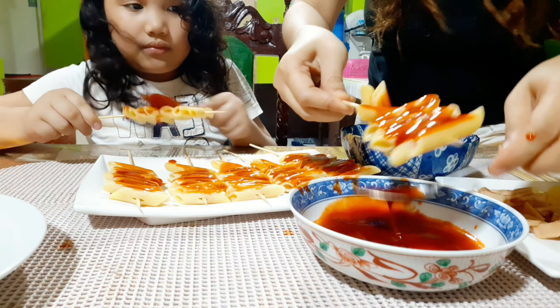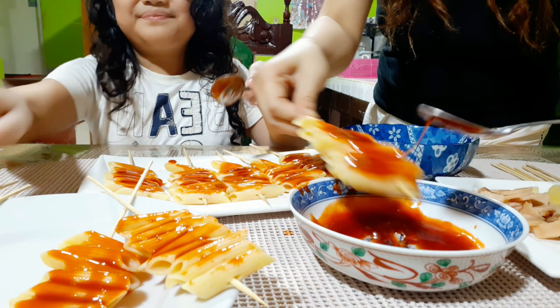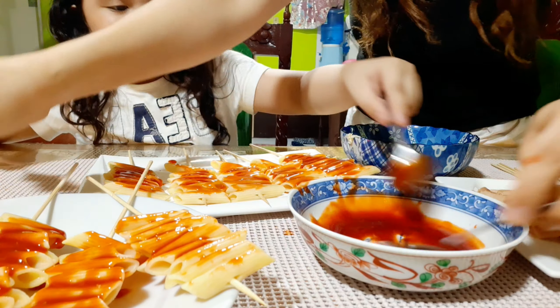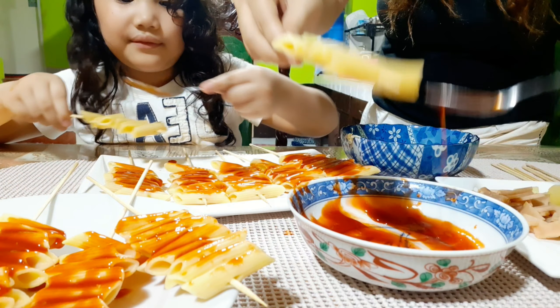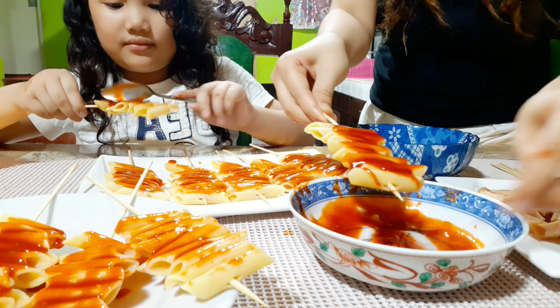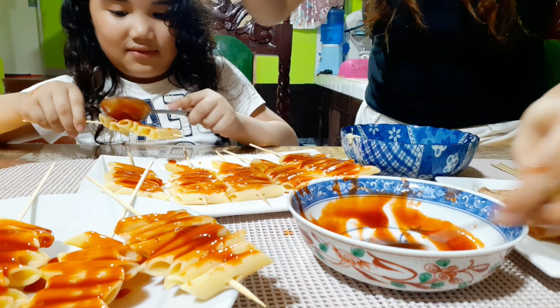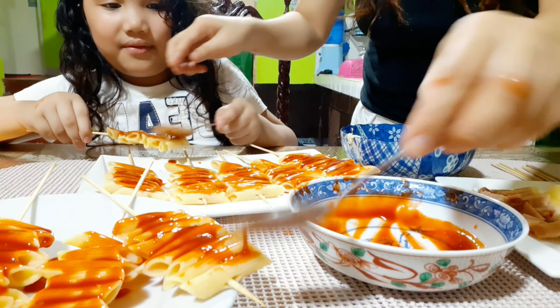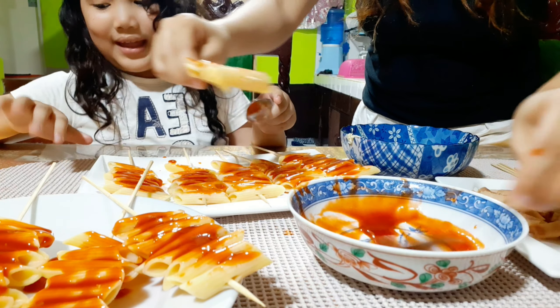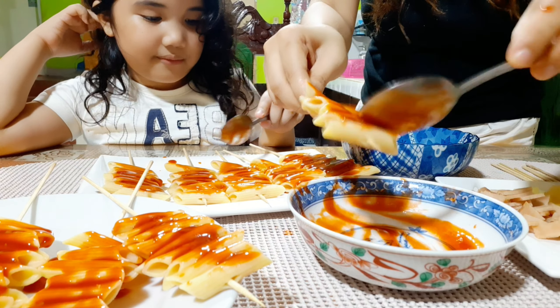It's melting guys, don't worry. So next guys we add ketchup - add ketchup on the top. Wow, what is that? It's like barbecue! It's looking like this - it's similar to barbecue.